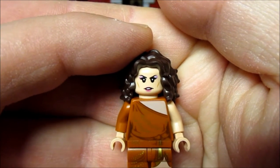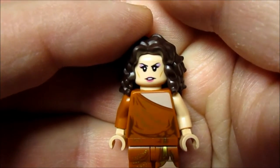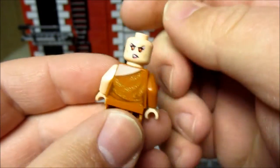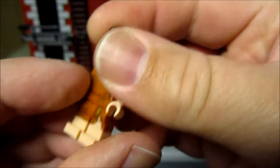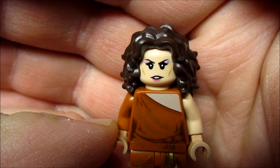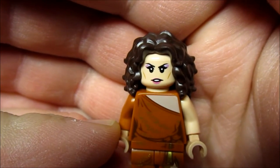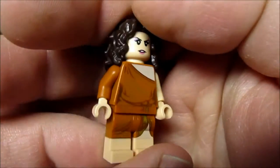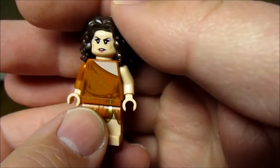Next up we have Dana Barrett. She is in her Zuul clothing, and she has the Dana face on one side and the possessed Zuul look on the other. One minor complaint: they could have made the Dana face a little happier — she looks kind of angry. As of last time I checked, she is actually the most sought-after minifigure from this set.